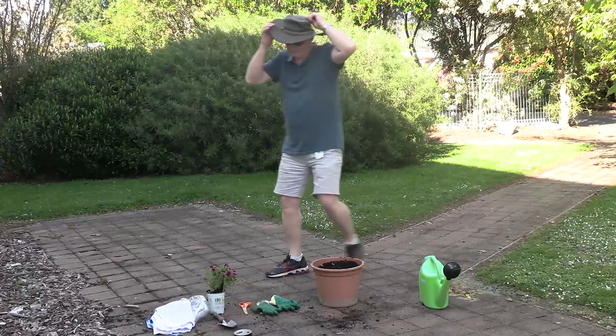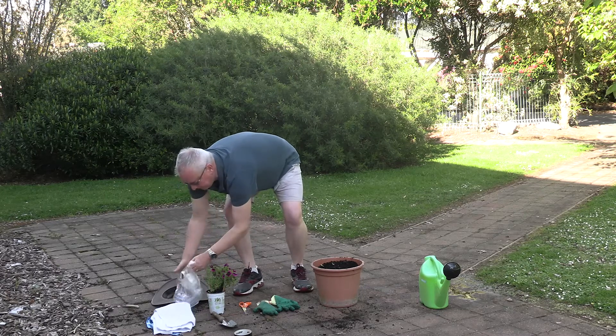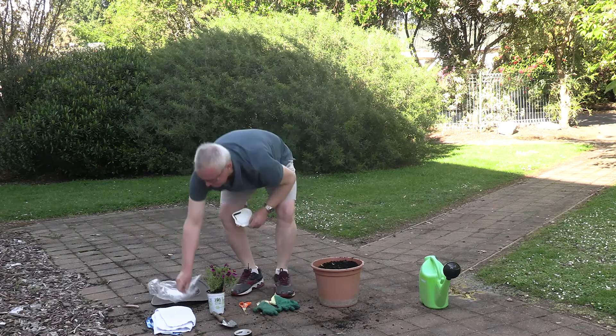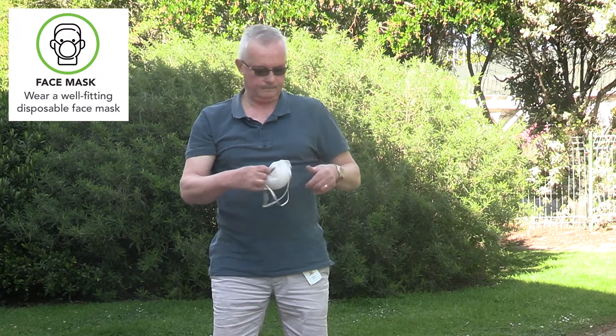When you're in the garden using potting mix, compost or soil, it's really important that you follow some simple guidelines for keeping safe. Before fetching your bag of potting mix, compost or dealing with soil, put on a mask with clean hands.